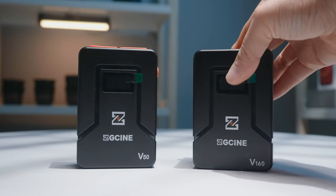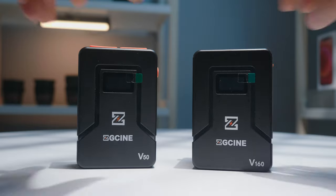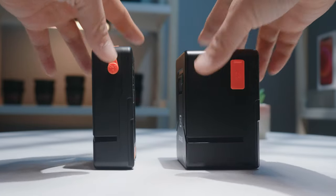The best part of using a cine battery is that you're charging one singular battery that's going to power the entire system, instead of having to charge a whole bunch of separate batteries.